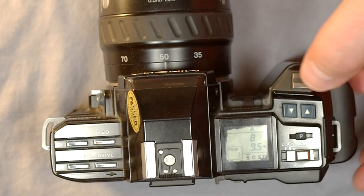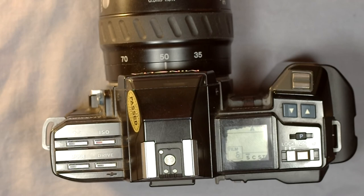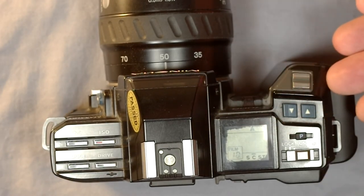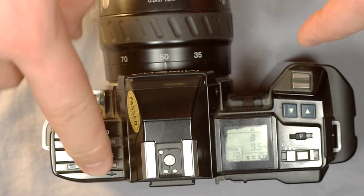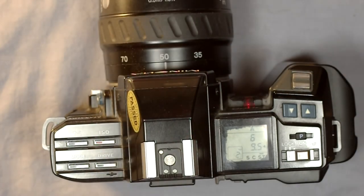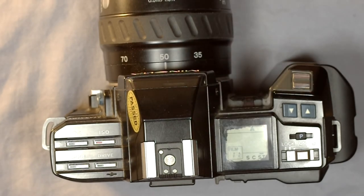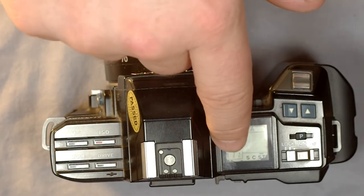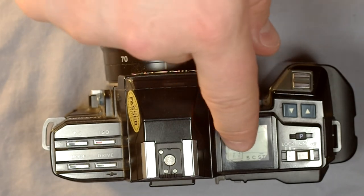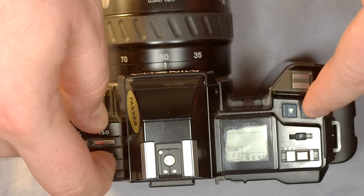Let's go to drive mode. S is single shot — every time you push the button it takes a photo. In continuous drive mode, hold the button down and it will keep taking photos. In self-timer mode (ST), the red light flashes and then the picture is taken. You can see the countdown on the top of the screen so you can tell how much time is left if you're standing behind the camera — very well designed.